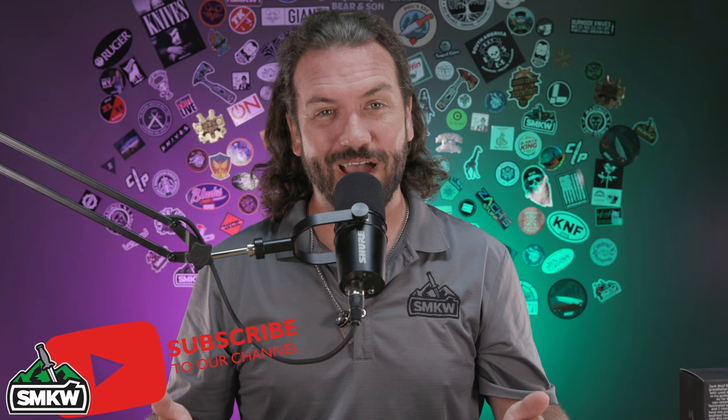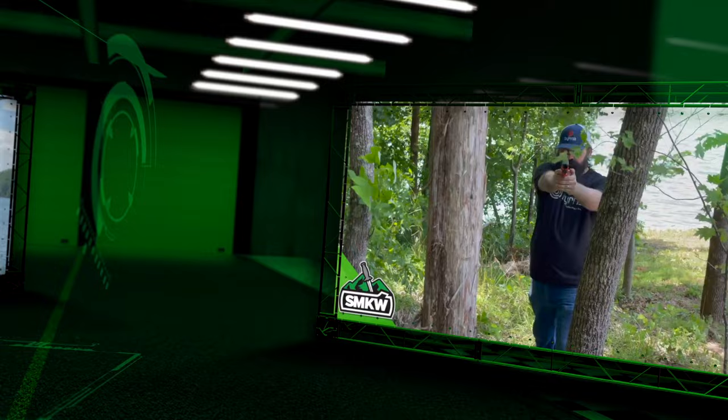What is happening everybody, TZ here with Smoky Mountain Knife Works, smkw.com. We've got some new knives for you — Jack Wolf is back with the Canine Jack. We're going to show you four of them here in just a minute. If you like this video, smash that thumbs up button, subscribe to the channel, and ring that notification bell so you'll know when we drop new videos and when these new Jack Wolf knives come out. Now without further ado, let's light it up.